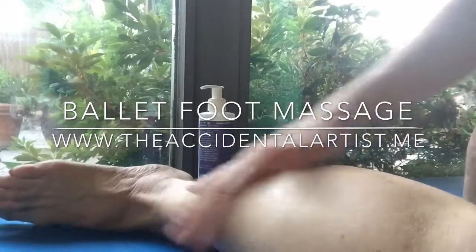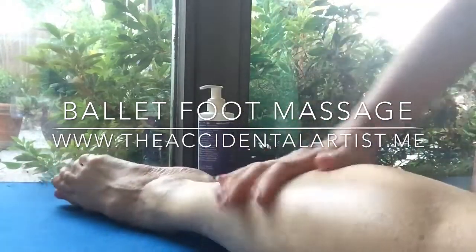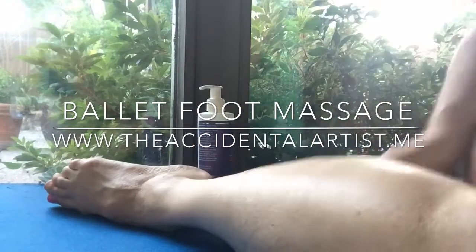I love this lotion. It goes on really smoothly and the arnica, like I said, provides an anti-inflammatory property.